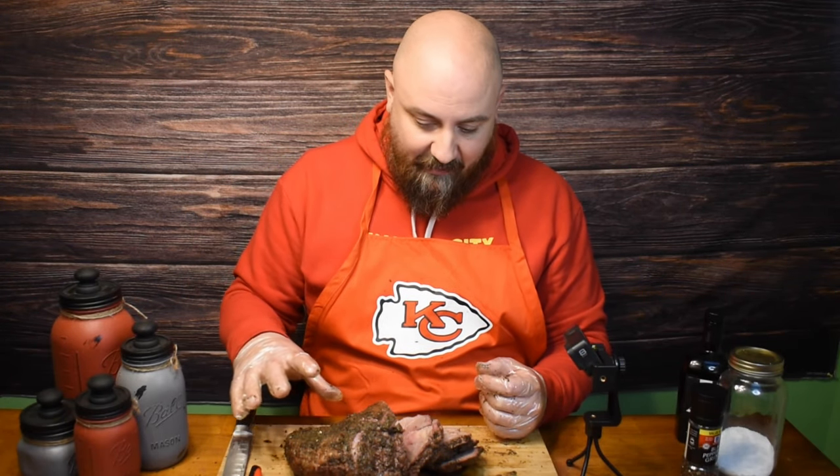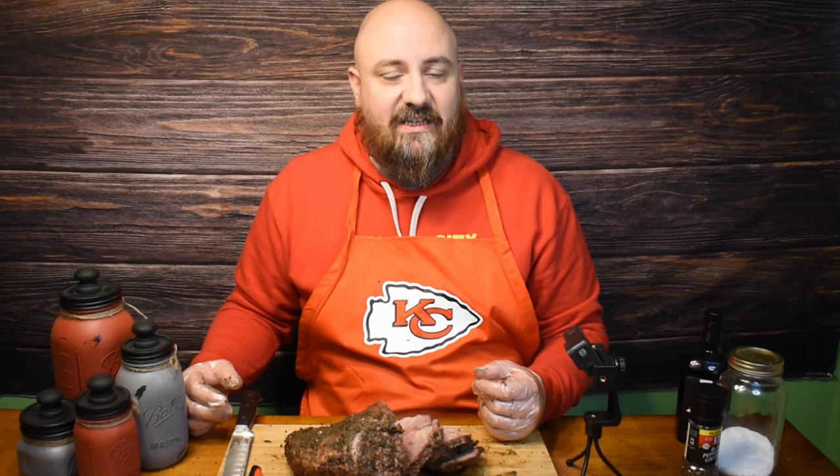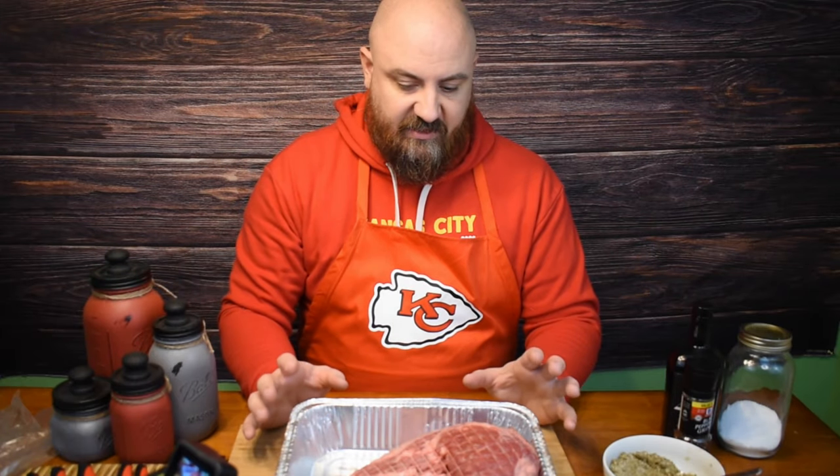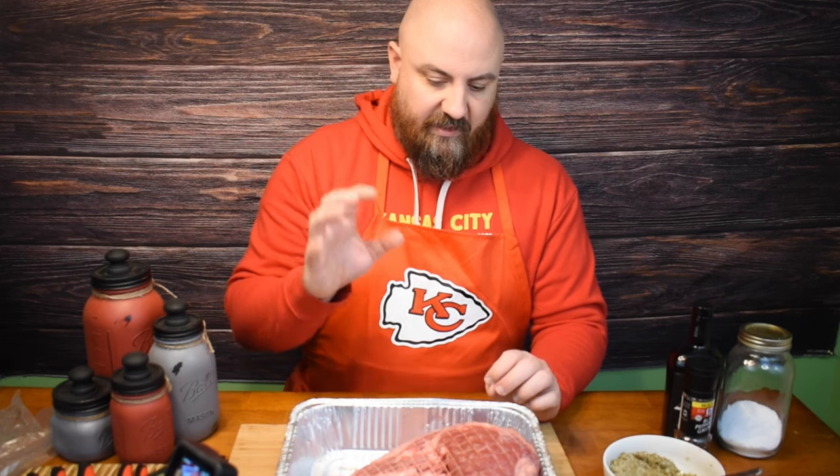Hey, welcome to my channel. Today we are doing a leg of lamb. This is my first attempt at this — I've never actually even eaten leg of lamb before, so this is only my second time eating lamb at all. I'm excited to see how this turns out and to walk you through my progress on this, so tune in and we'll show you the next steps.